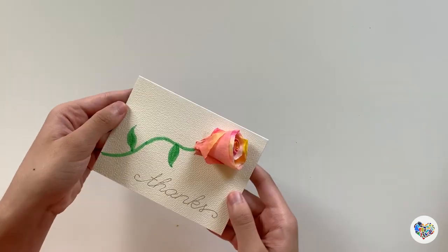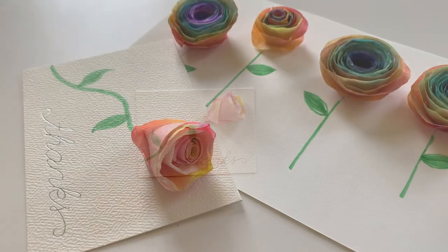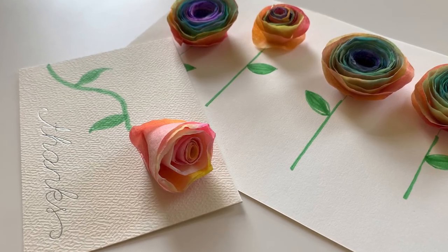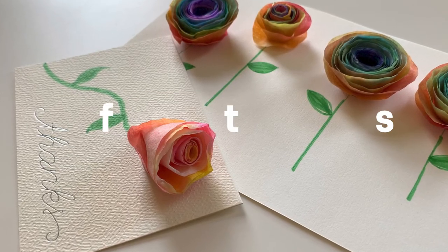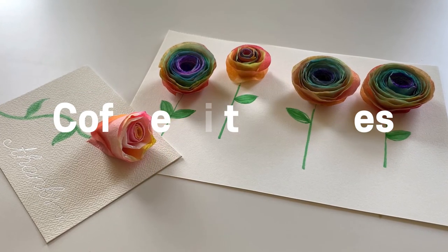Great! These coffee filter roses are so beautiful! This activity was so easy and fun! Do you want to try it with me? It'll be fun! I hope you enjoy it! See you in the next video! Bye!